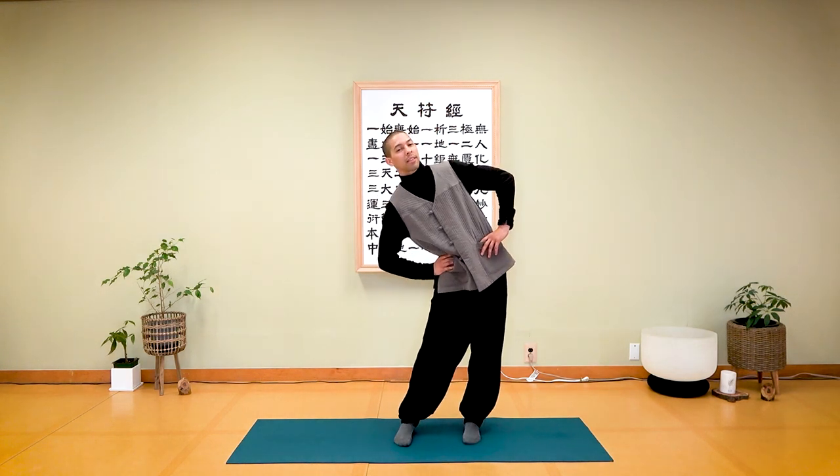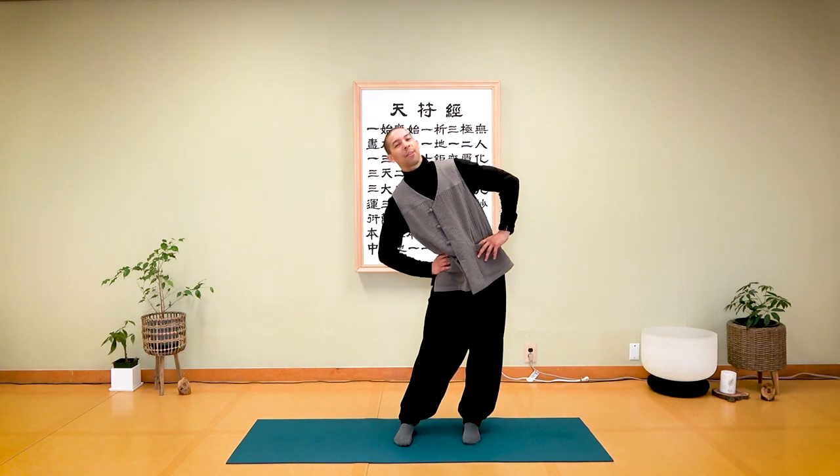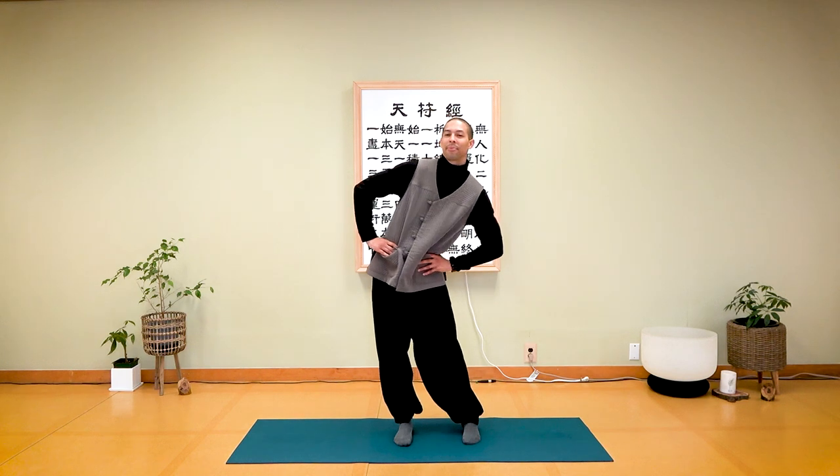Now side to side — gently push against your hips, inhale and exhale comfortably. One more time.